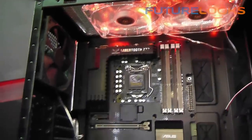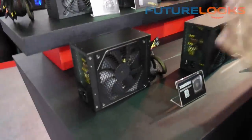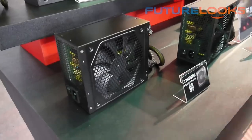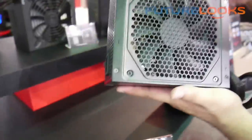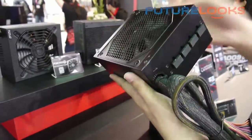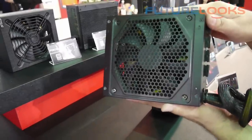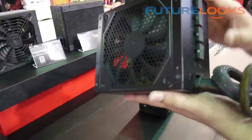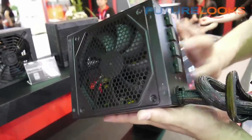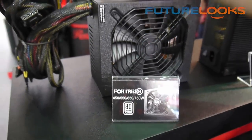We have three 80 Plus Platinum-certified power supplies. The first one is the Taekyung — very special design with modular cables. This is a 500W model with four modular connectors. If you have a higher wattage version, you will have eight modular connectors.